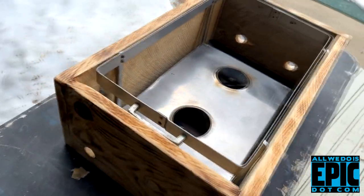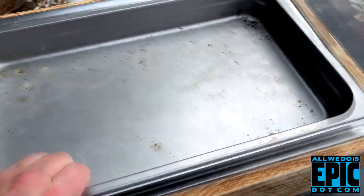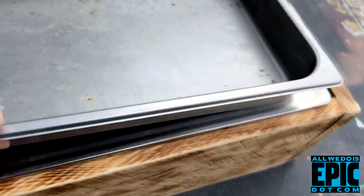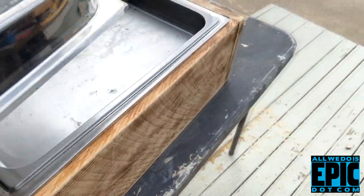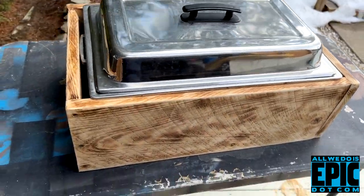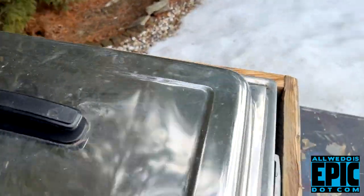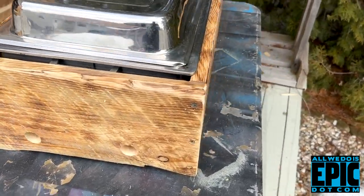All right, so then you've got that. Then you've got your pans — pans go in. Of course you've got your water pan, you've got that. And then you've got your lid — lid goes on. There it is. So now instead of seeing the bottom, you see this really nice rustic look.